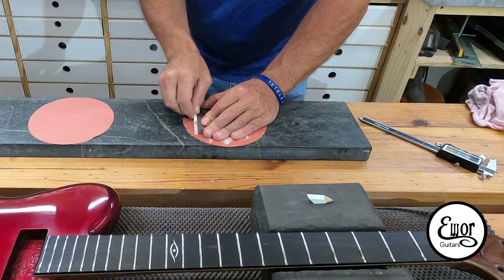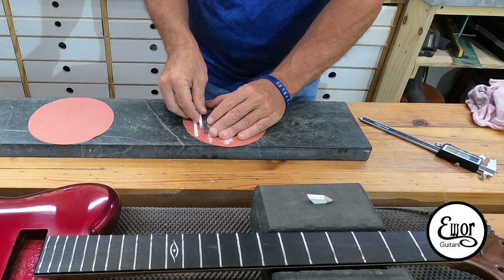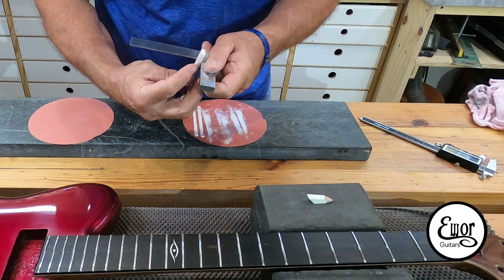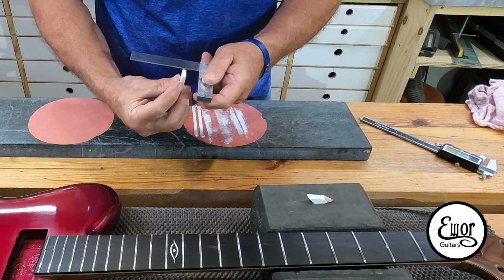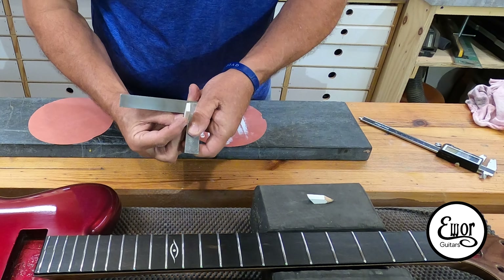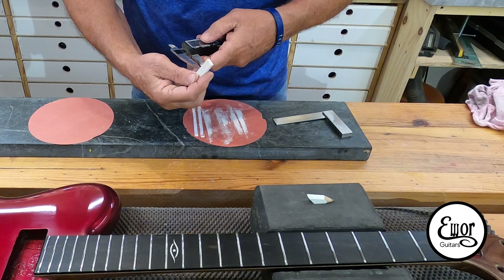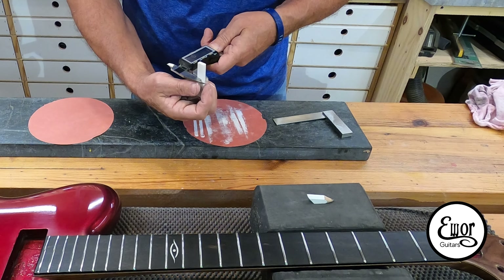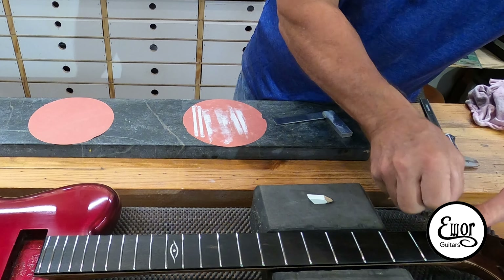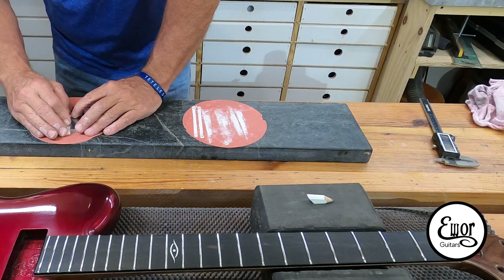I'm also going to do both of these edges, making sure that they are perfectly square with the face — just a couple of swipes like that. That looks really nice. Let me check the thickness again — I can't take it down too much. I'm still at 13/64ths, which is good, because by the time I sand it on the 400 and then do a little bit of hand sanding, I'll probably be down to the right size.